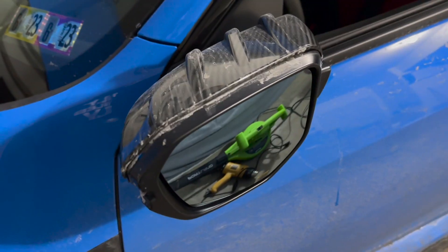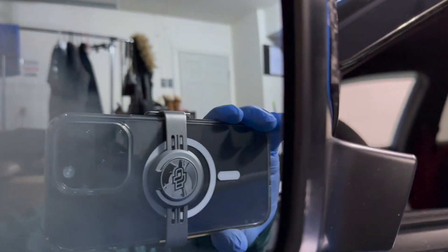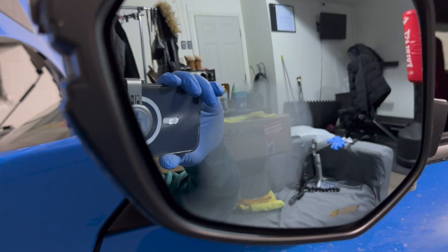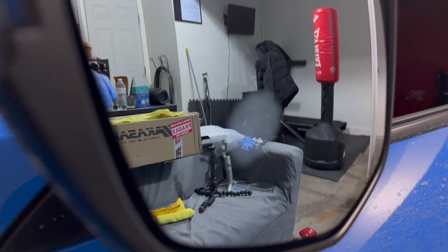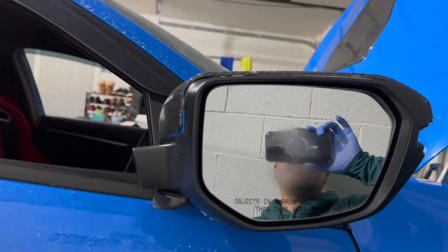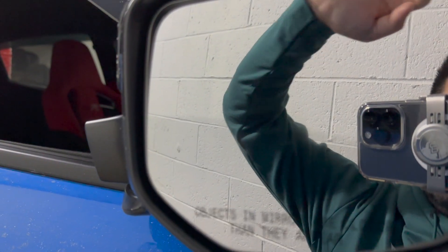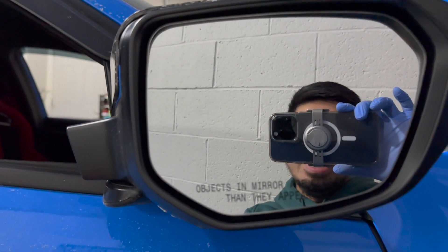We're going to do a fog test on the mirrors. I waited about two hours for the car to cool to garage temperature. This is without the heated mirrors turned on — the foggy breath from blowing is still there on the Spoon mirror. It finally went away after about 10 seconds. Now testing the stock mirror — it took almost a minute for the fog to go away on that one.